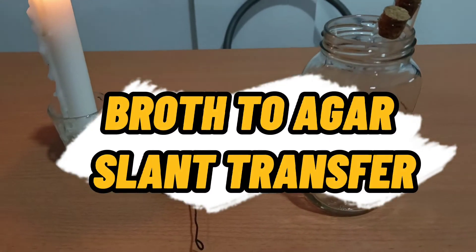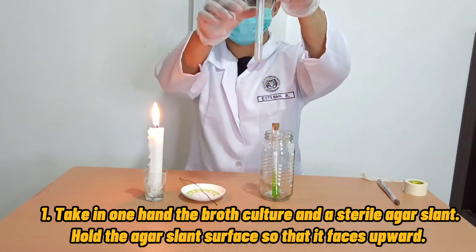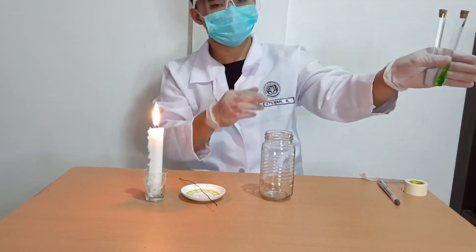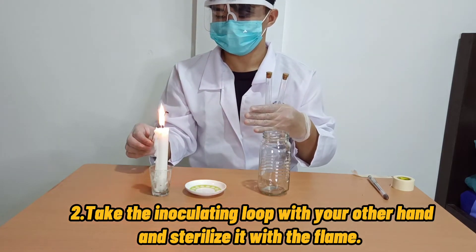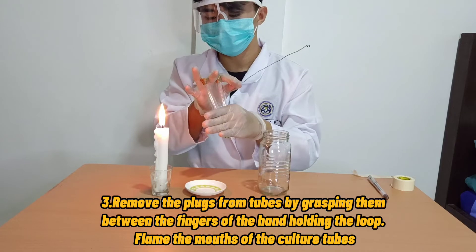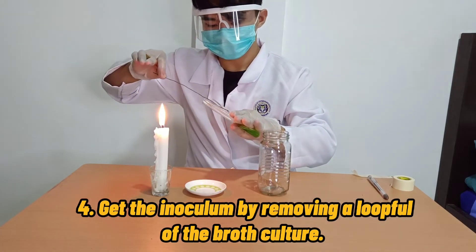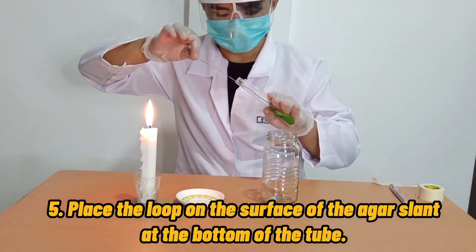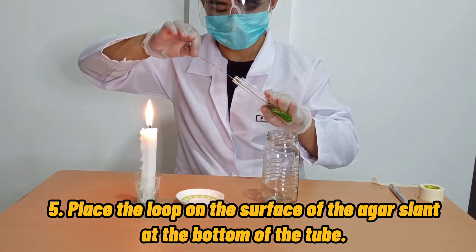And for the third and last, is the broth to agar slant transfer of culture. First, take in one hand the broth culture and sterile agar slant. Hold the agar slant surface so that it faces upward. Second, take the inoculating loop with your other hand and sterilize it with the flame. Third, remove the cotton plugs or cork from the tubes and flame the mouths of the culture tubes. Fourth, get the inoculum by removing a loop full of broth culture. Fifth, place the loop on the surface of the agar slant at the bottom of the tube. Move the loop side to side as you pull it upward out of the tube. Do not dig into the agar.